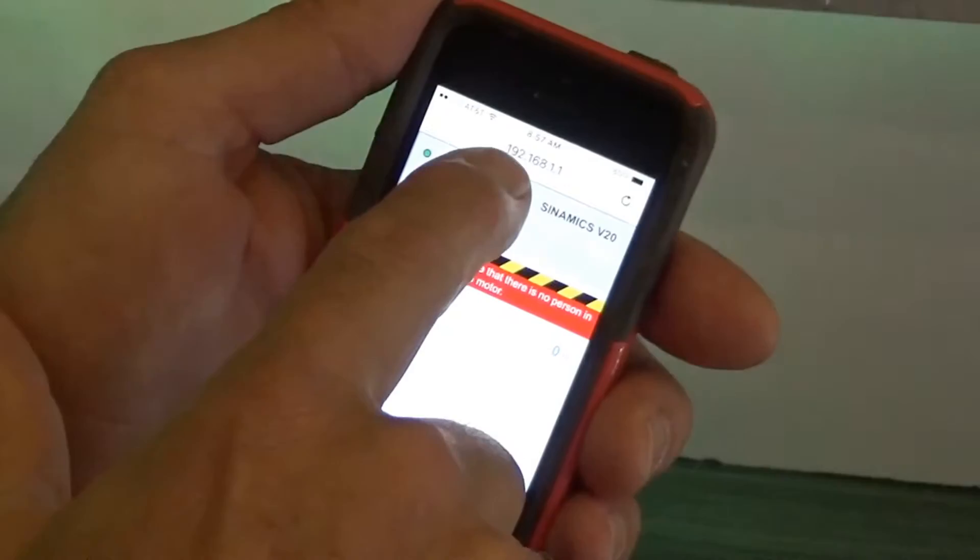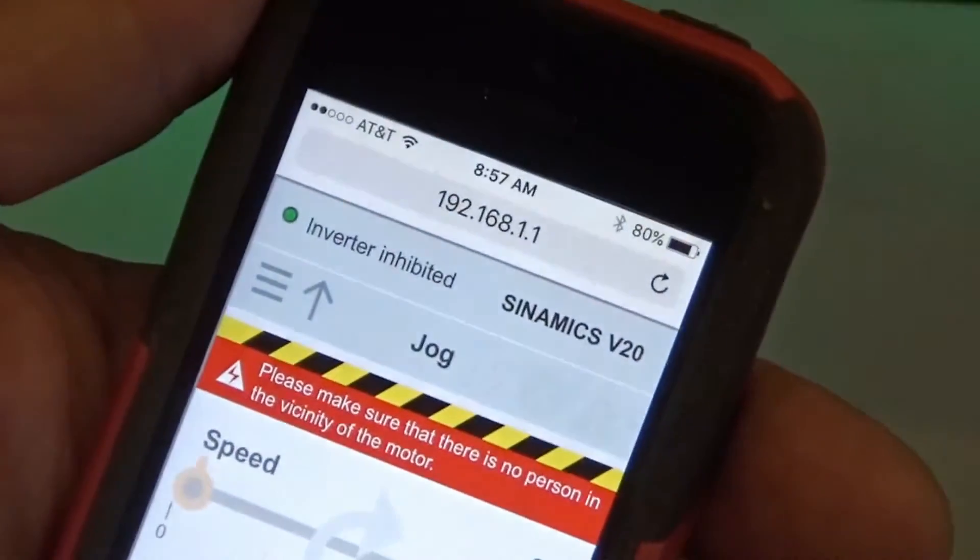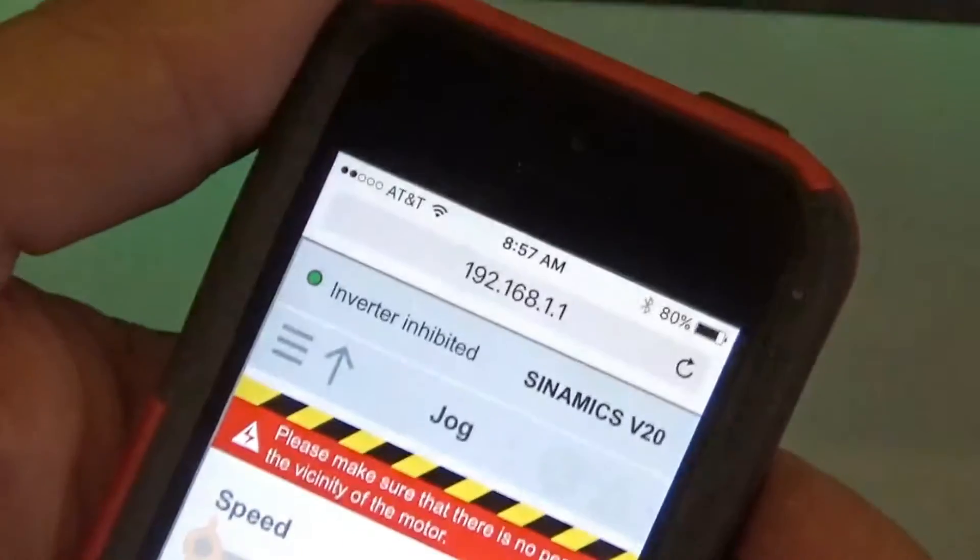The address you're going to want to type in the window is 192.168.1.1. It'll connect.